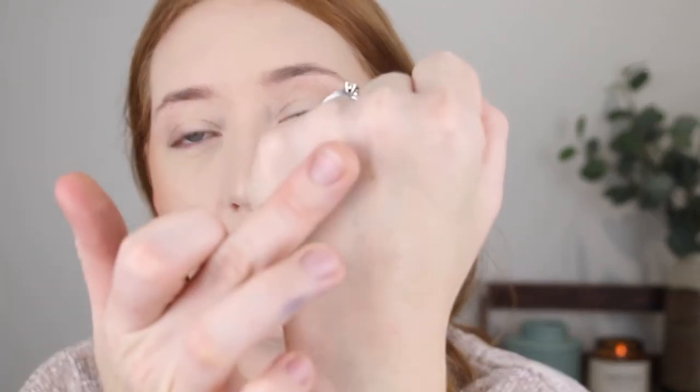Usually when a highlighter is too dark, you can see a strip of the dark shade in the mirror, but I'm not seeing that. So I think this could work. Because these are such a high-shine metallic finish, they would also make really great eyeshadows. I won't be able to use the darker bronze shade on my face, so let me give it a swatch to see what kind of eyeshadow it would make. The pigment in that is incredible, and it is incredibly smooth as well.